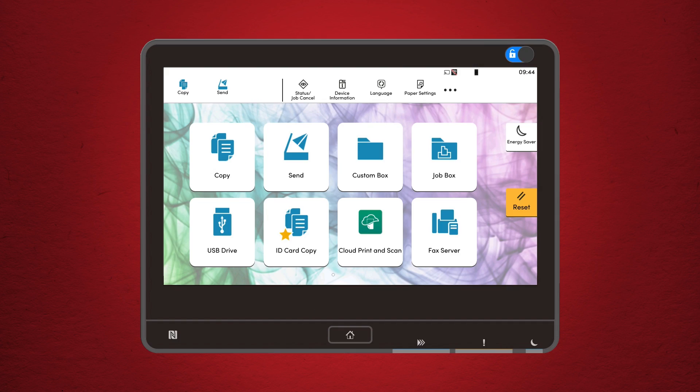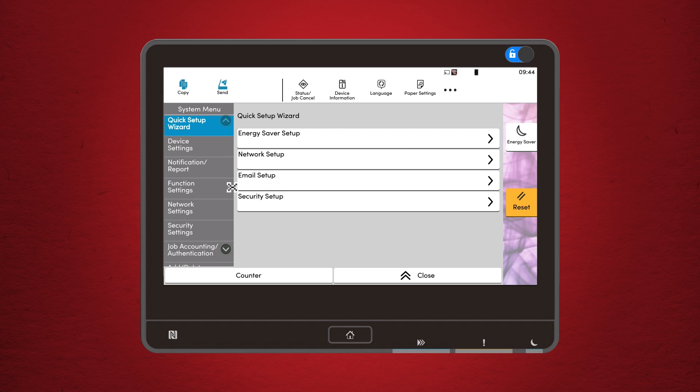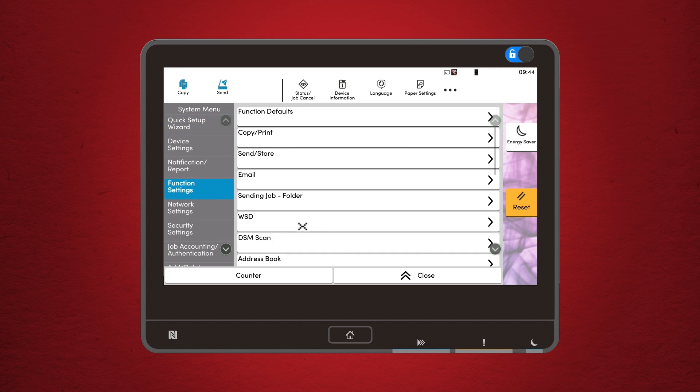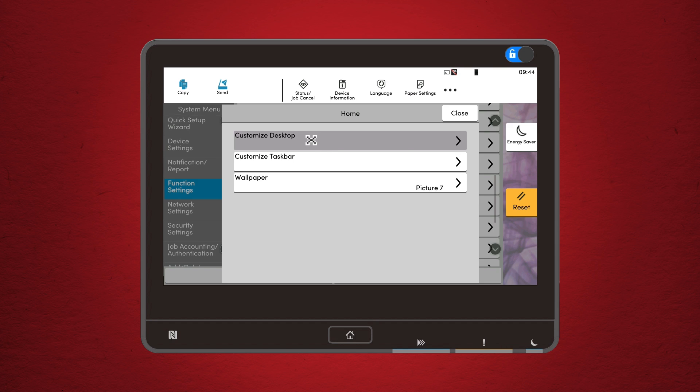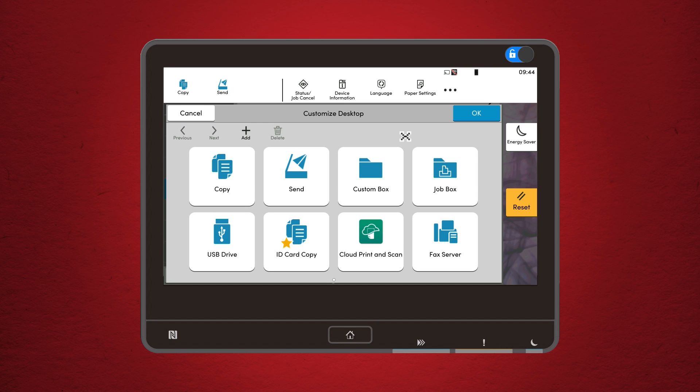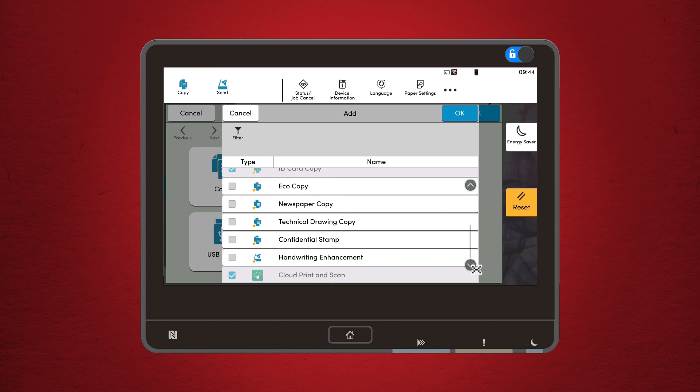First up, let's talk about the home screen. This is your control center, where all the action happens. Right at the top, you'll see a row of icons for copy, scan, fax, and more. These are your most frequently used functions and they are front and centered to save you time. One of the coolest features here is the customizable widgets. This allows you to personalize your home screen by adding shortcuts to the functions you use the most.